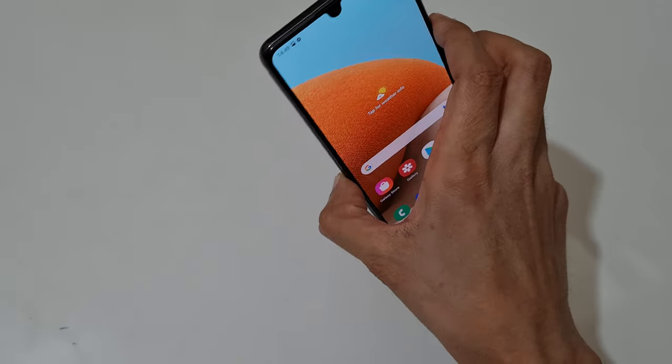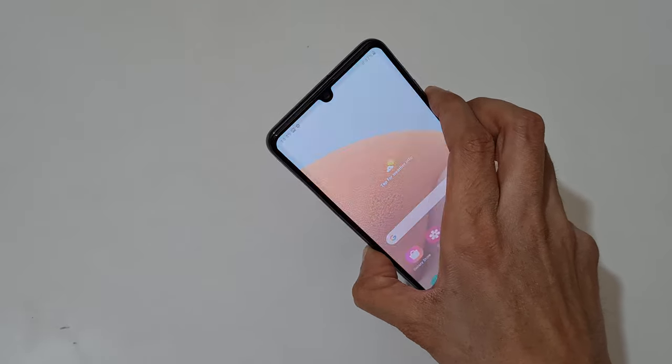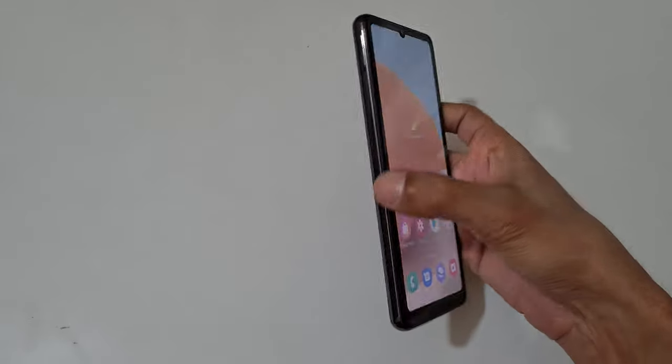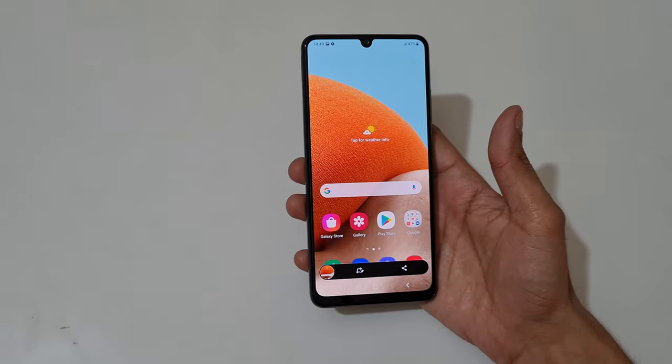The other method is just press and hold volume down and power button together like this to take a screenshot. You can see — just press and hold volume down and power button together like this to take a screenshot.